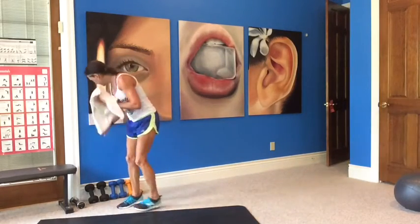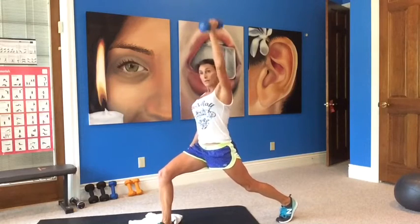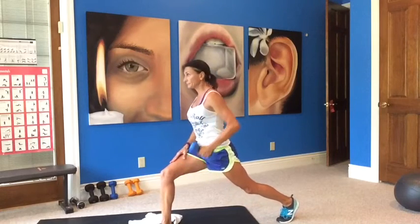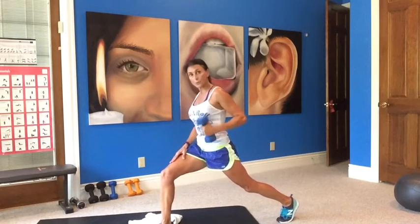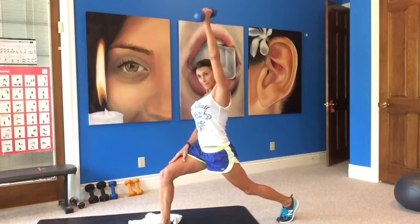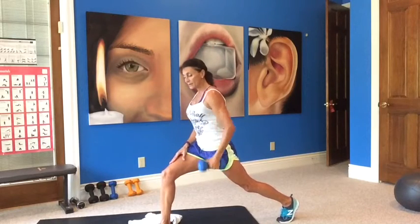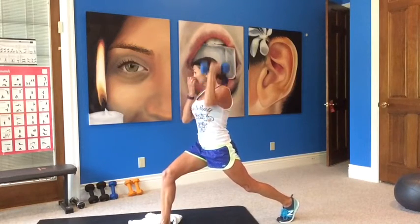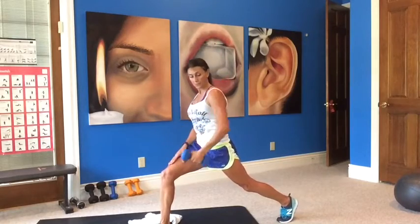Other arm — left arm, right leg forward. Curl, press, row, extend. I was going to do a body part workout, and then I didn't take the time to work on a good workout, so that will be coming.